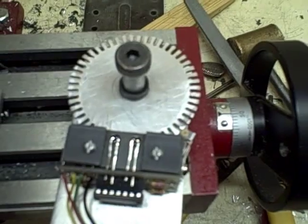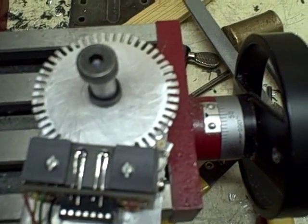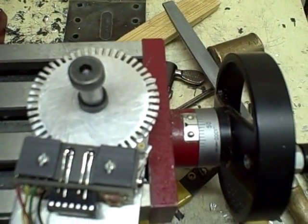This is a test of the homemade MPG for Mach 3. I'm going to increment it in 1,000 and show you the dial as I do that.